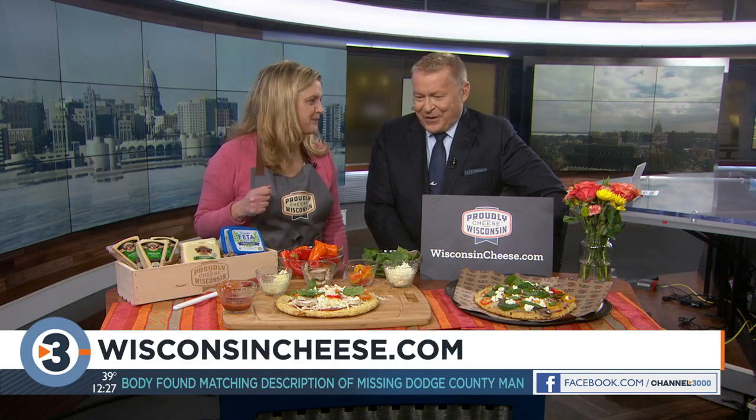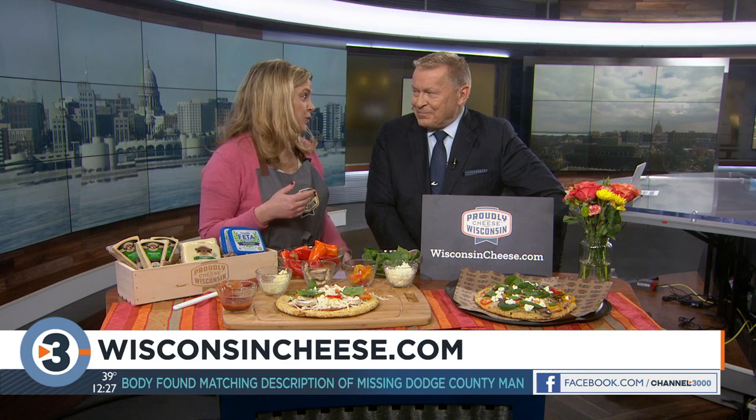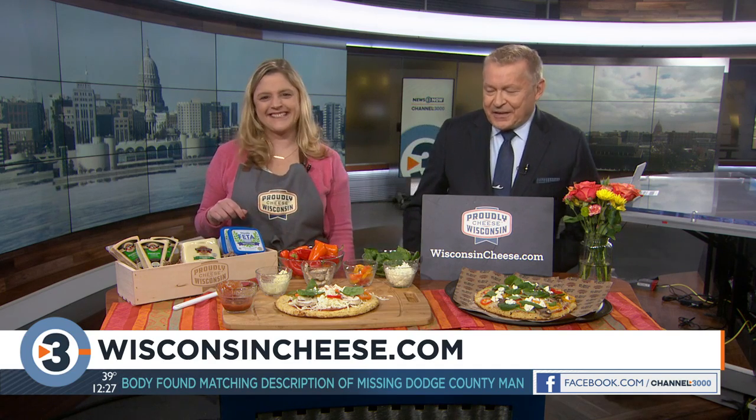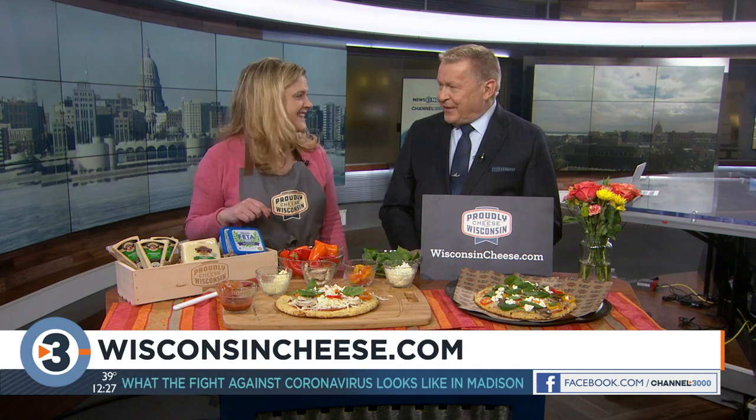All of our cheesemakers have such great stories to tell and such great awards. I can't wait to dig in. This week is the World Championship Cheese Contest as well, so we're hoping for some big Wisconsin winners. Visit WisconsinCheese.com for the recipe. Thank you, Angie!